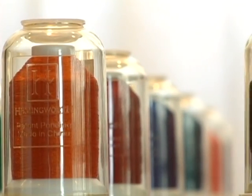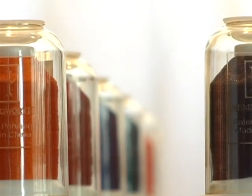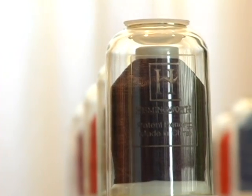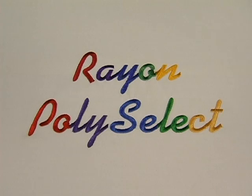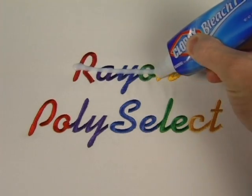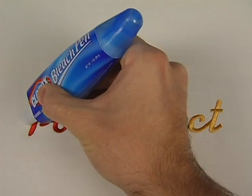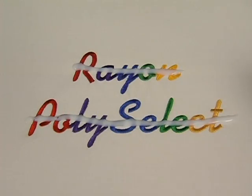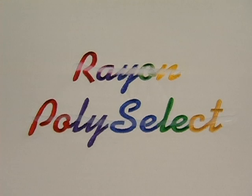Available in a large variety of beautiful colors, Hemingworth has any color you need to fill your thread palette and unleash your creativity. Hemingworth thread is also colorfast, meaning the thread retains its vibrant color and superior strength even when bleached or subjected to harsh laundry conditions. Rayon thread quickly loses its color when bleached, but Hemingworth's PolySelect can withstand bleaching, even when bleach is directly applied to the thread.